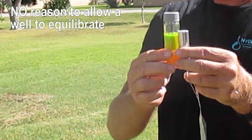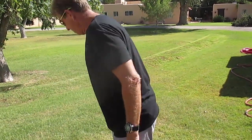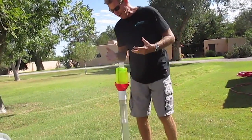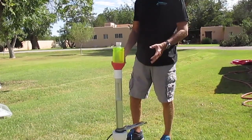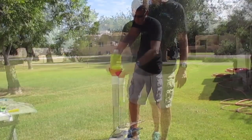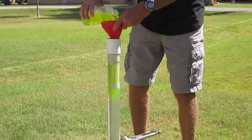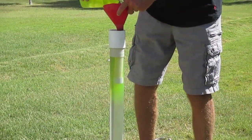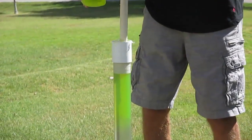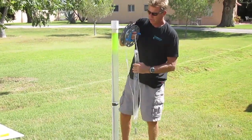There is no reason to allow the well to equilibrate. To demonstrate, I used a dry 4-inch well and inserted a 15-foot 2-inch casing, Schedule 40, with a cap on the bottom to represent a 2-inch well. To represent the stagnant water in the well casing, I floated a layer of warm water, dyed yellow, on top of a cool, dense, clear water column in the well. The casing was raised to make this step clearer.